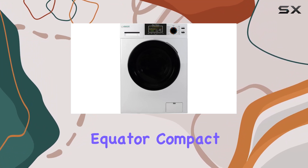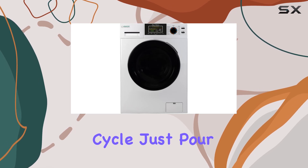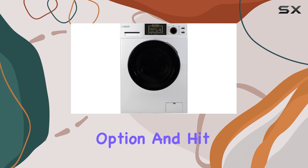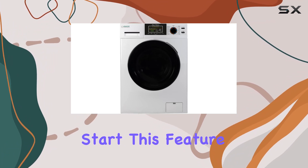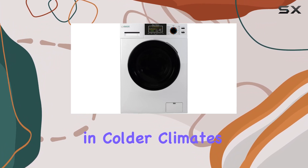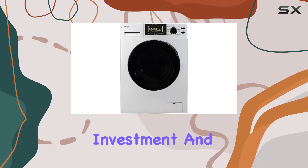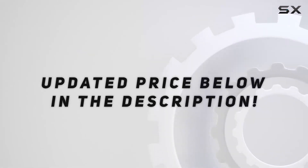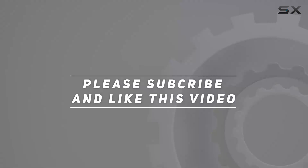Winterizing your washer can be a cumbersome task, but the Equator compact washer simplifies this with a quick two-minute cycle. Just pour antifreeze into the drum, select the winterize option, and hit start. This feature is a lifesaver for those living in colder climates, protecting your investment. Check out the video description for an updated price, and thank you for watching.